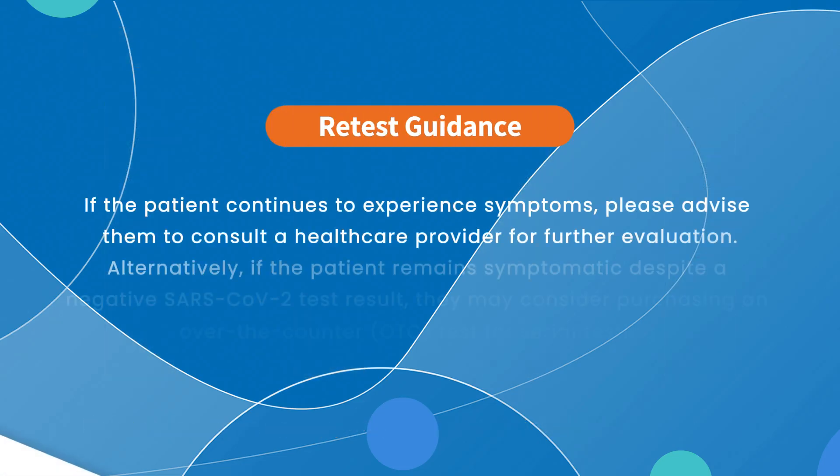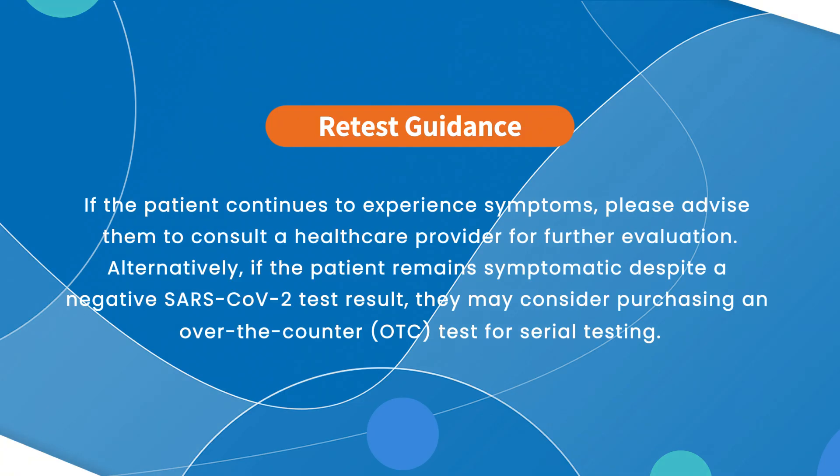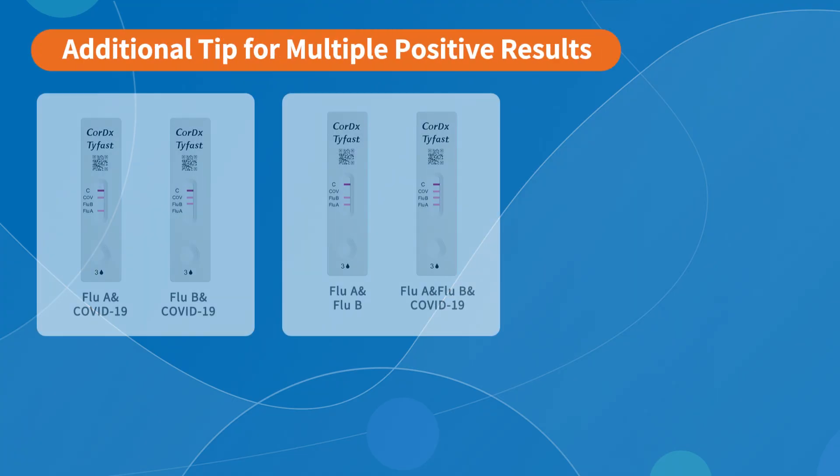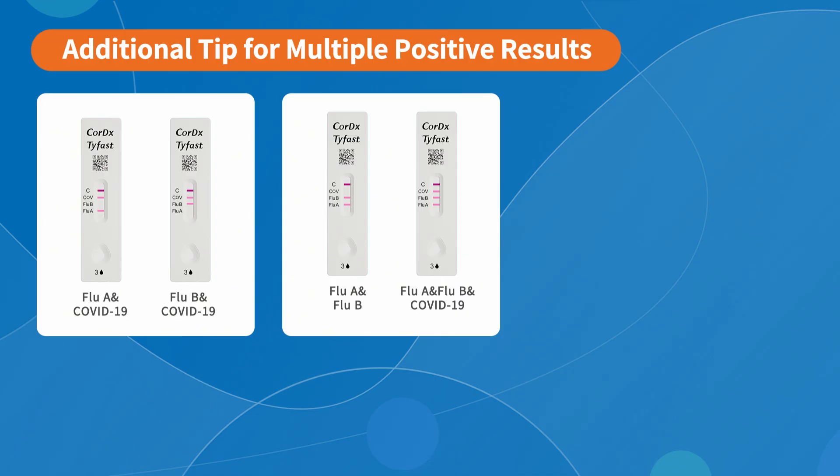If the patient continues to experience symptoms, please advise them to consult with a healthcare provider for further evaluation. Or, if the patient remains symptomatic despite receiving a negative SARS-CoV-2 test result, they may consider buying an over-the-counter OTC test for serial testing. This involves testing at least twice over three days, with a 48-hour interval between each test. It is possible to have more than one positive test line, which could indicate a co-infection with influenza A, B, or SARS-CoV-2.